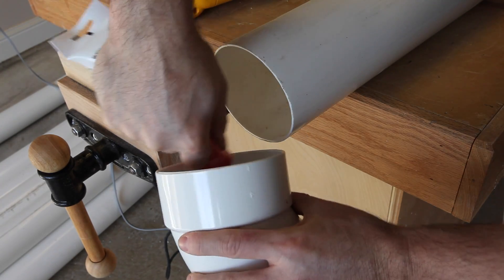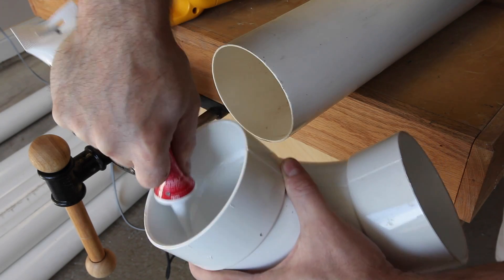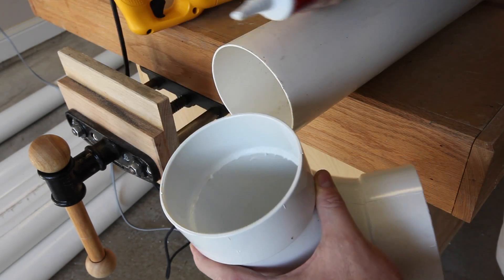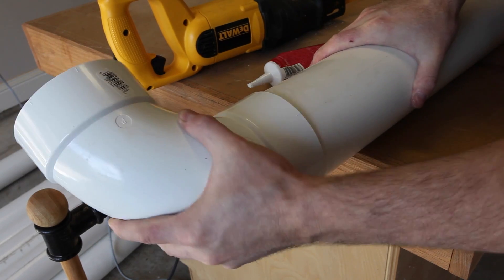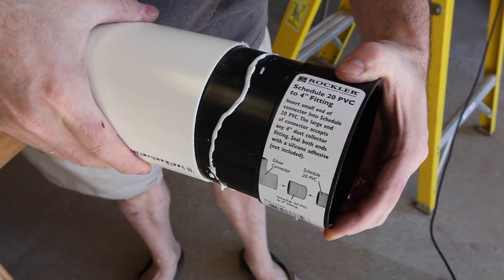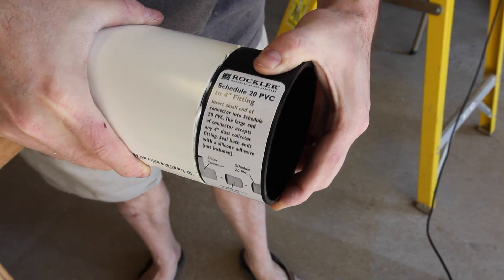I'm using silicone caulk to put these together rather than PVC cement, and the reason why is that gives me the ability in the future to take it apart. You just have to use a little bit of heat from a heat gun and you can knock it back apart with a 2x4. These adapters from Rockler allow you to adapt the PVC pipe over to standard dust collection fittings.